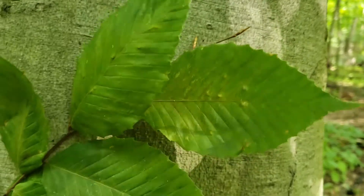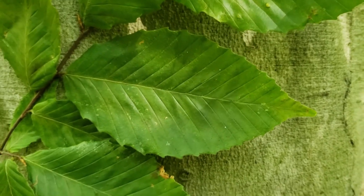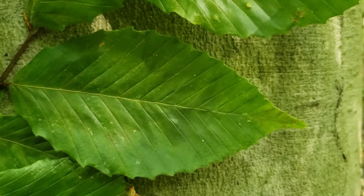American beech has alternate leaf arrangement, simple leaves, and the leaves have a very distinctive pattern of having the veins running parallel out to small teeth on the edge of the leaf.